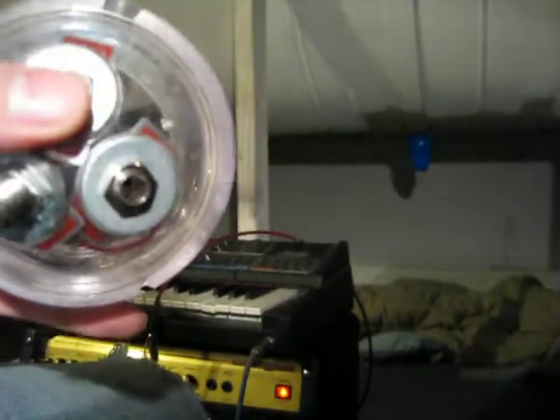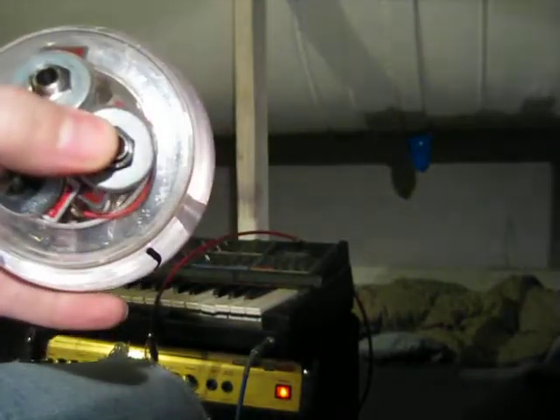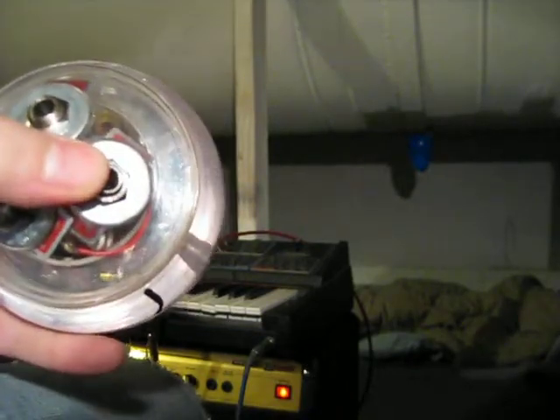So we have an X output and a Y output. This is your horizontal, this is your vertical.